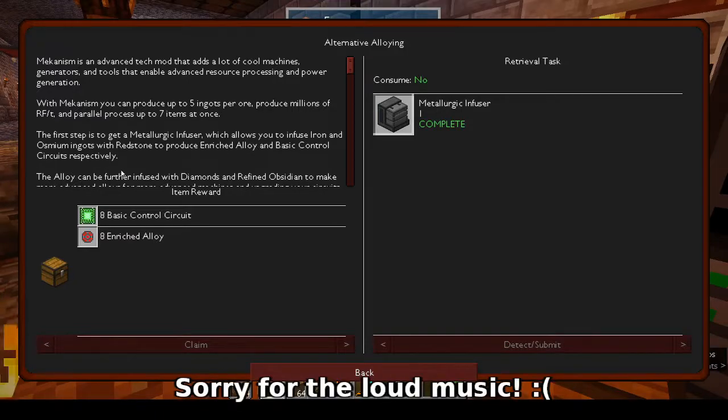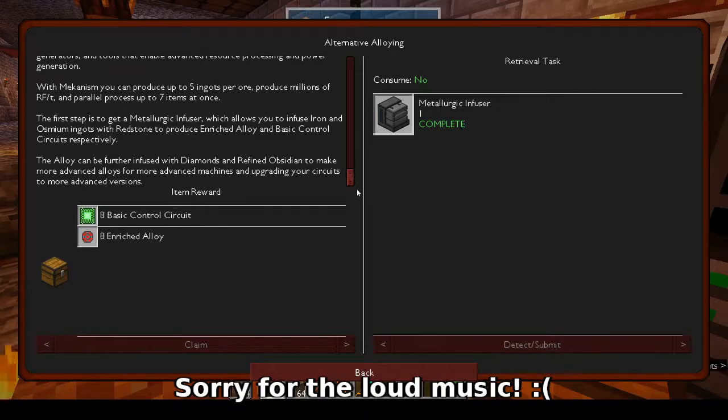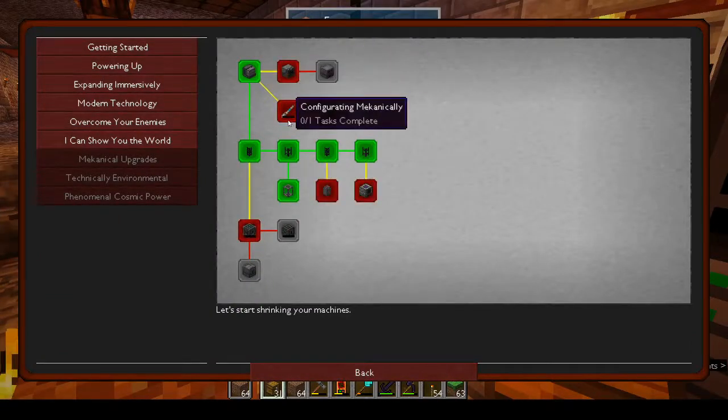With Mekanism you can produce up to five ingots per ore, produce millions of RF per tick, and process up to seven items at once. The first step is to get a metallurgic infuser, which lets you infuse iron and osmium ingots with redstone to produce enriched alloy and basic control circuits respectively. The alloy can be further infused with diamonds and refined obsidian to make more advanced alloys for more advanced machines and upgrading your circuits.